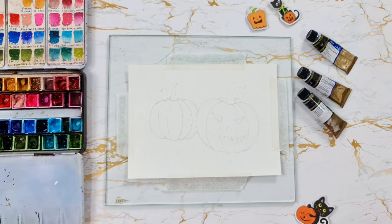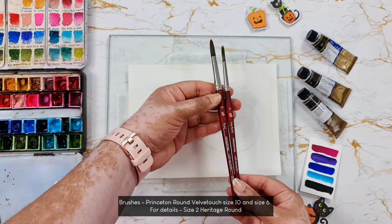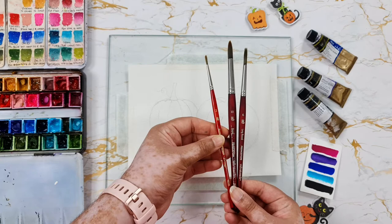I'm using Mijello Mission Gold watercolors today and I have them in the half pan set right here. The shades I'm using are bright rose, bright clear violet, thalo blue, cobalt turquoise, and Payne's gray. I'm using round brushes by Princeton — these are the Velvet Touch series in size 10 and size 6, and I might also use a size 2 round brush for some details. I also have a jar of fresh water and some paper towels.